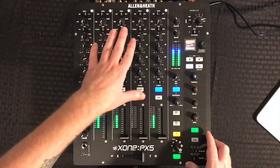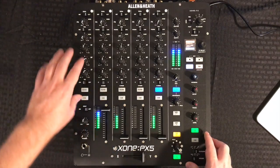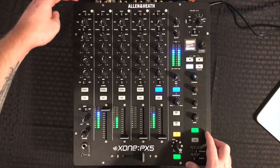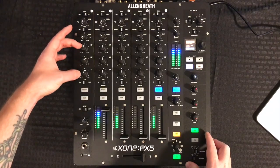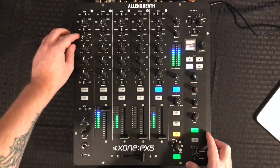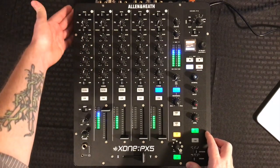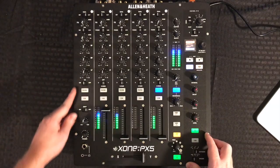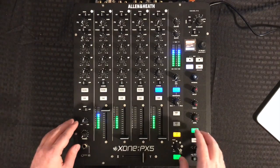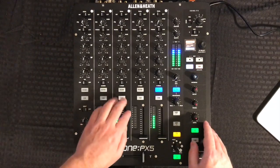We have five channels — that's four channels here and then we have our auxiliary channel. The only difference between our auxiliary channel and our other channels is we don't have a VCA fader. Everything else — your effects send, your three-band total kill EQ, gain stage — you can pull this from USB, line, or microphone input. That's on the back; it does have XLR and quarter inch available, and it goes right down the line just the same as the other channels.